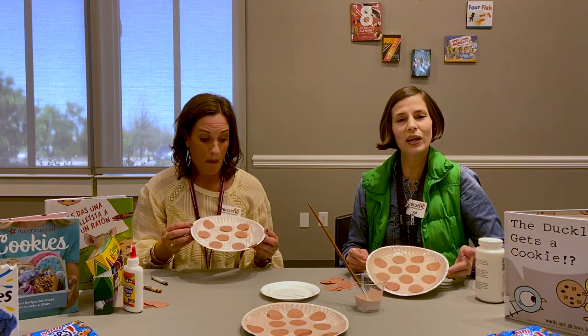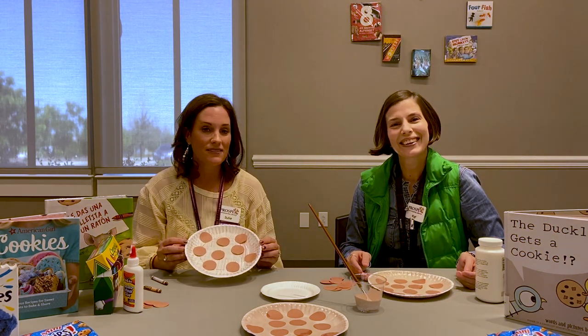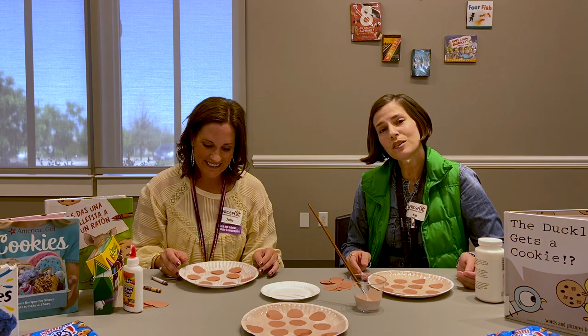We've got a couple of cookies here — should make me hungry! So grab your cookies and join us for this fun craft. Don't forget to like and subscribe!